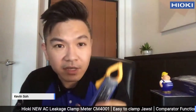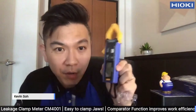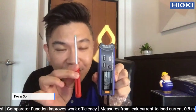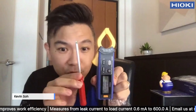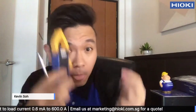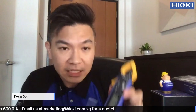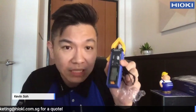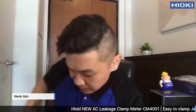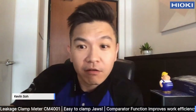So it's a very easy to use product, very compact. Same length as the screwdriver — it's only 160mm, about 16cm long. So that's basically what's inside this CM4001. There's an alkaline battery, a manual, a strap, a handy pouch, and also the clamp meter.